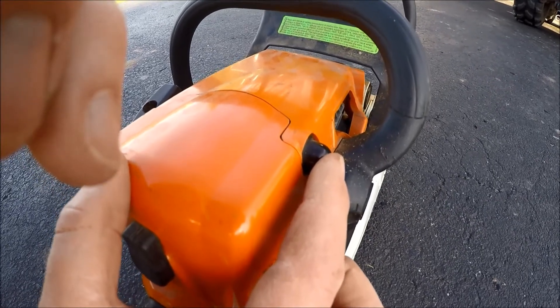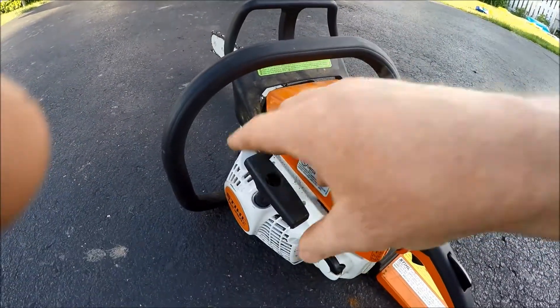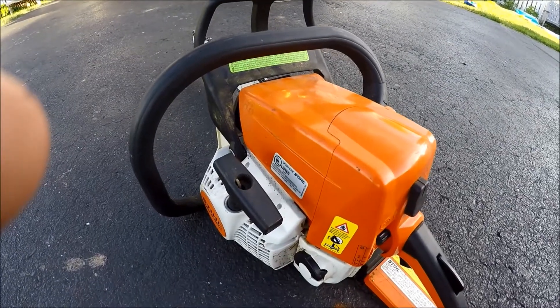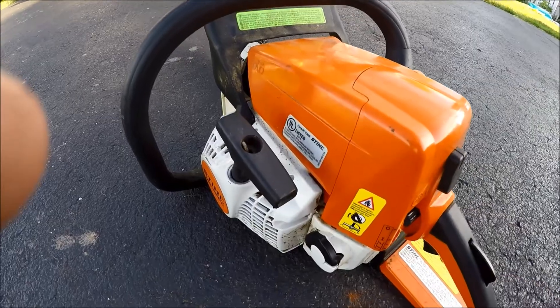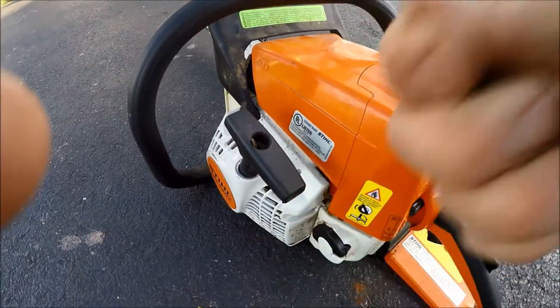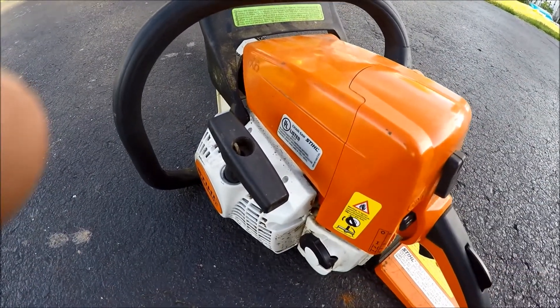I'll show you how to pull-start this. You want to either pull a long stroke and then let the recoil do its own work on the easy-to-start mechanism — you don't want to pull it all the way out because that could break the unit. Or you can do a bunch of short pulls and it starts storing energy and then it will start on its own.